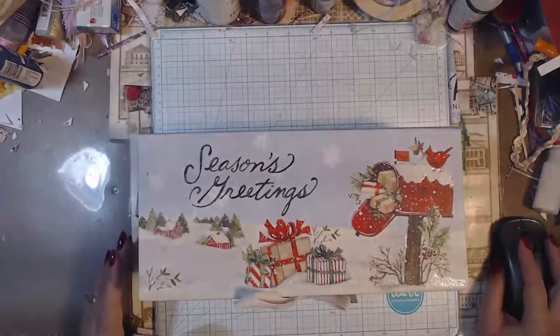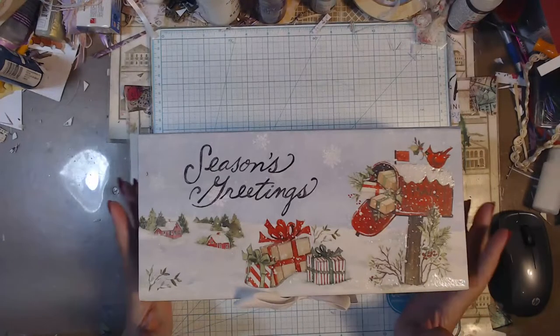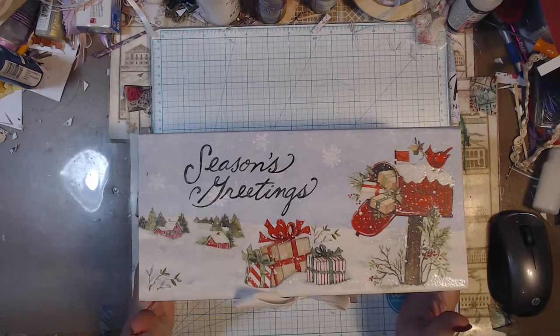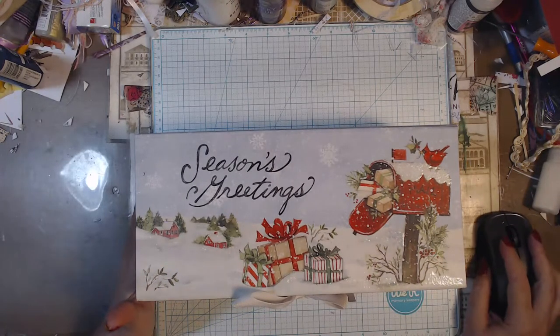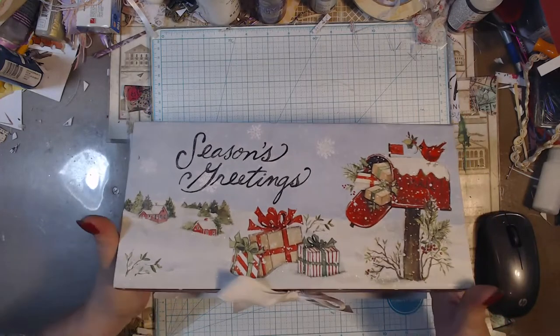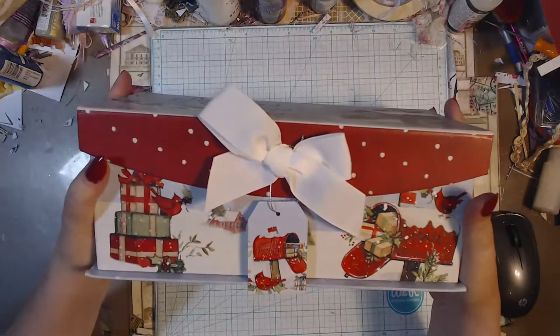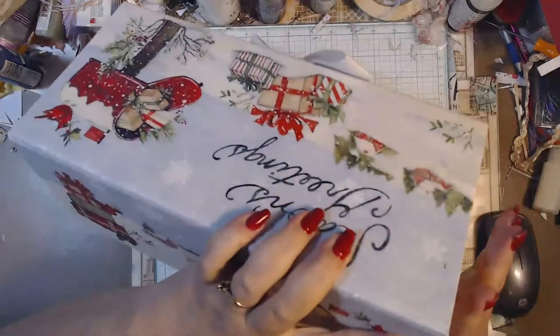Hey everybody, it's Brenda with Foxy's Creations, and today we have Happy Mail on the art bar. I did the Secret Santa swap on the art bar, and I got mine today. I just took it out of the box — I don't know what's in here, I haven't really looked at it at all. My Secret Santa was Laura Vasquez. Thank you, Laura.